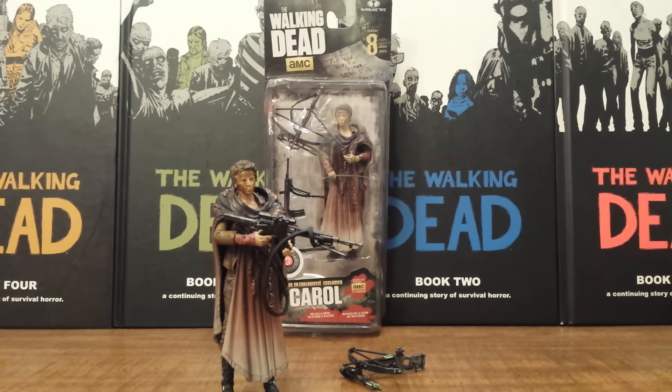Whereas a lot of people looking for the other exclusive in this series, the Target exclusive Tyrese, if they haven't found it in stores, they're going to have a real hard time finding it and probably end up paying a higher price online off of eBay or elsewhere. So kudos to GameStop. Now let's dive right into this Carol.